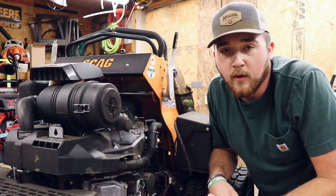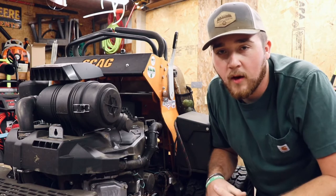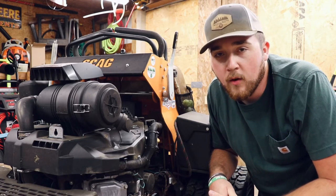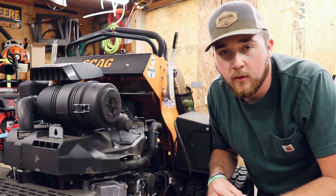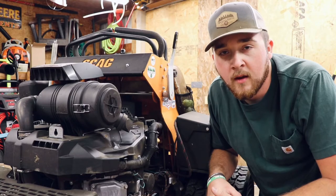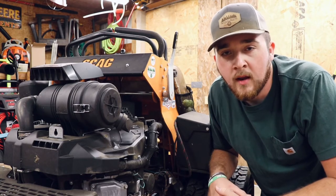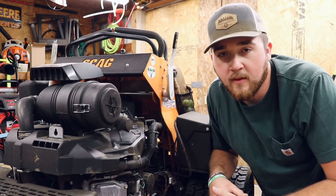Welcome back to another video. Today I have my Scag V-Ride 2 with the Kawasaki FX-1000 EFI and I wanted to go ahead and do an oil change on it. It just crossed over the 300 hour mark so it is due for its next oil change. So I wanted to bring you guys along and show you how I change the oil on this machine to keep up with the maintenance.